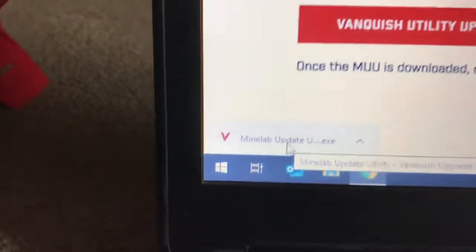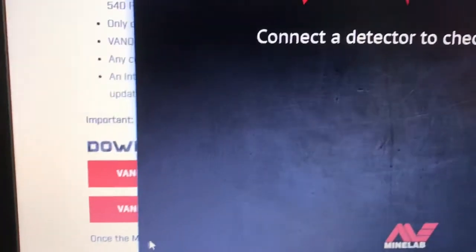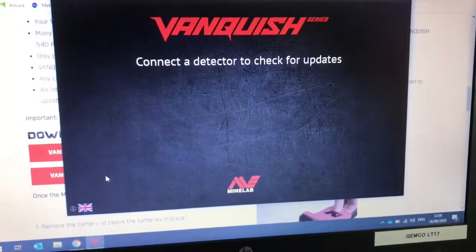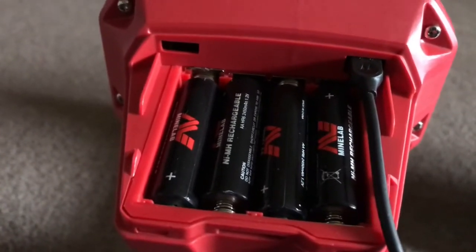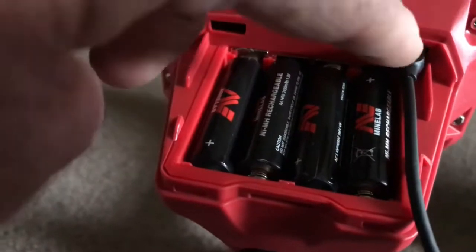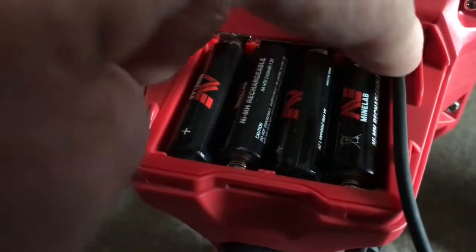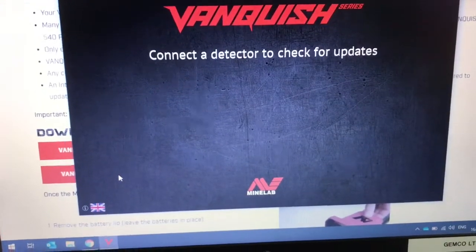That downloads — you can see it down here. Open that up and it comes up here. At this stage, go to your machine, have your coil on, batteries are in, and make sure your batteries are fully charged. You can see the port just above the battery slot — plug your USB in there, take the other end and plug it into your laptop. The laptop will search and show the update, and all you do is click Install.